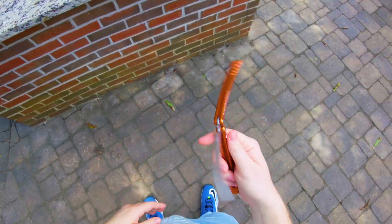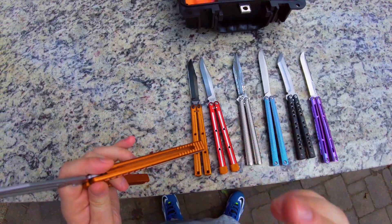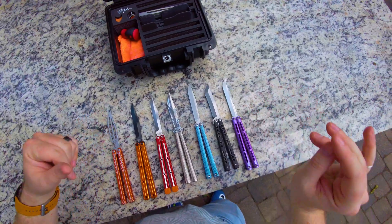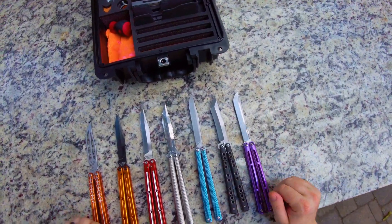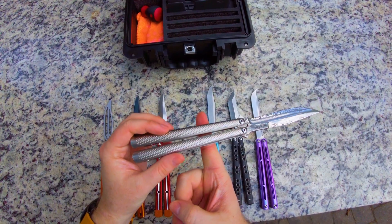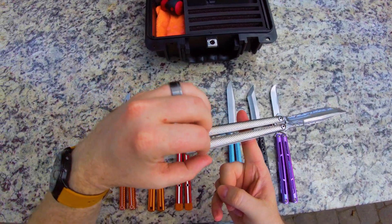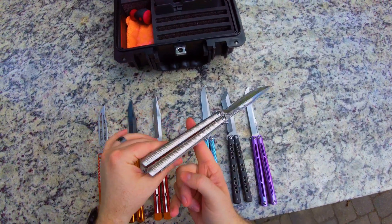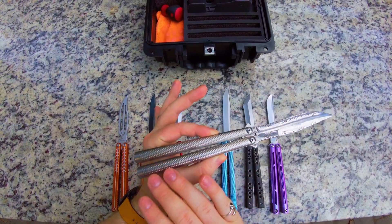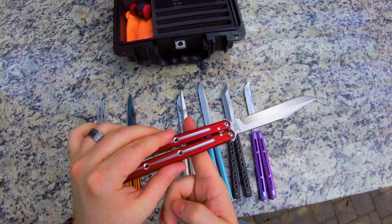Something to note about balisongs is that because you've got this complicated system, a lot of physics come into play. One of the main things that people know the idea of but maybe not the word for is that it's not actually the balance that matters as much — the balance being the point at which the balisong balances on an axis. So wherever that balisong balances, that is the weight distribution. You have more density in the handles than in the blade, and that's why you need much more length on one side than the other. On something like the Cracker Racken, which is much more neutral, the balance point is much higher up, much more forward.